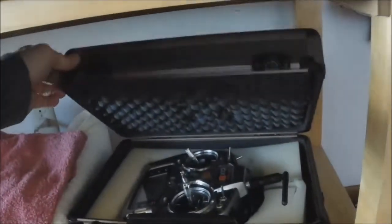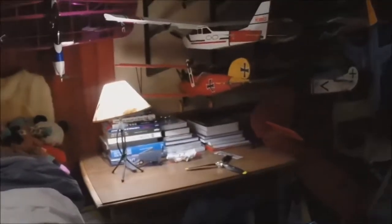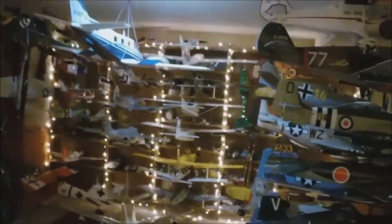Spektrum's been good to me. I just don't like the DSM2. Then I have a DX9 over there. There's some miscellaneous paints and just stuff. That's kind of the program down here.